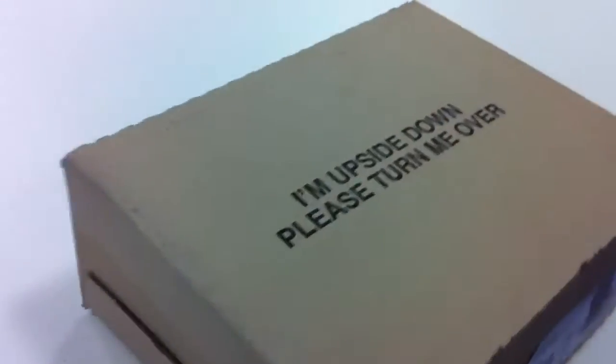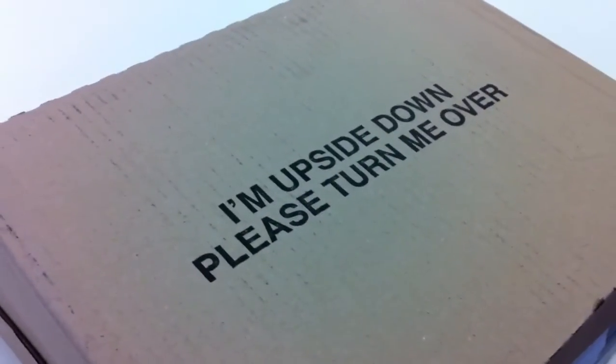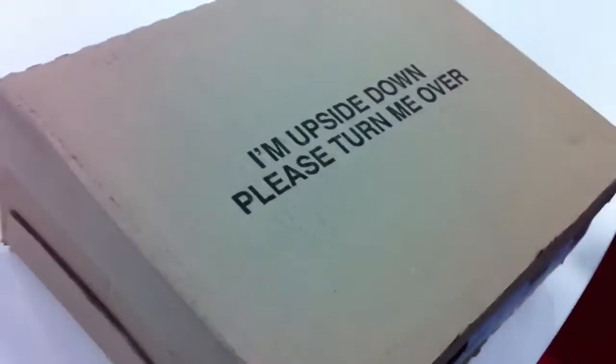Sugar Pete. Basically, what we need to do is follow the instructions on the box. It says to me it's upside down and it says to turn me over. So you're going to do a demonstration, yeah?